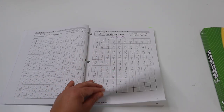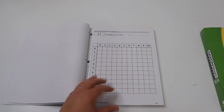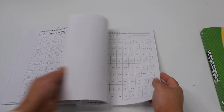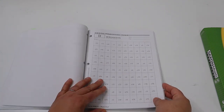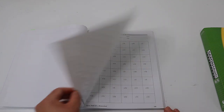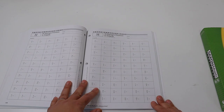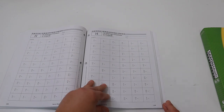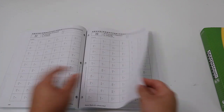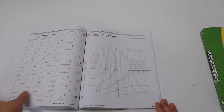My daughter sets a timer and does her facts practice in the morning. On the day of a test they also have a facts practice. The facts practice is not just addition and subtraction — they do division, multiplication, and towards the end she'll be reducing fractions and doing improper fractions, so it covers a variety of different skills.